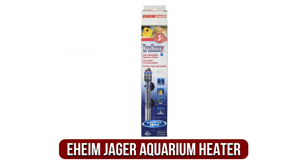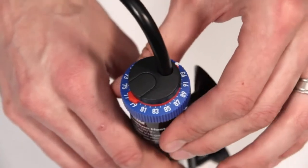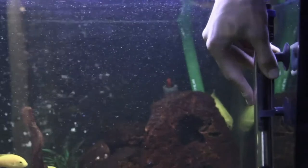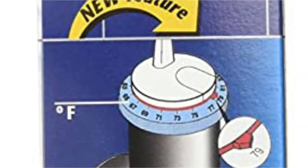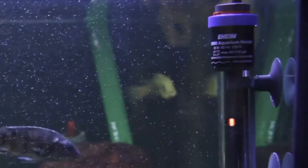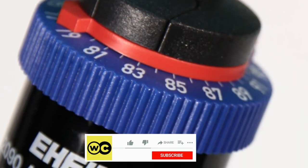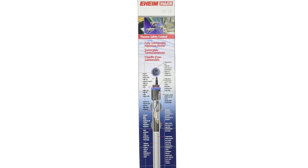The fifth product on our list is the Eheim Jaeger Aquarium Heater. Eheim is a German aquarium manufacturer with a solid reputation. This heater appeals to me because it is entirely submersible and has an automated shutoff if the water level falls below a certain level. Even better, you can tune it to more precise temperature settings using the true temp dial, making it nearly as accurate as you can get. I still recommend using a separate thermometer to monitor the temperature in your tank, but this heater does a fantastic job of maintaining the proper temperature.